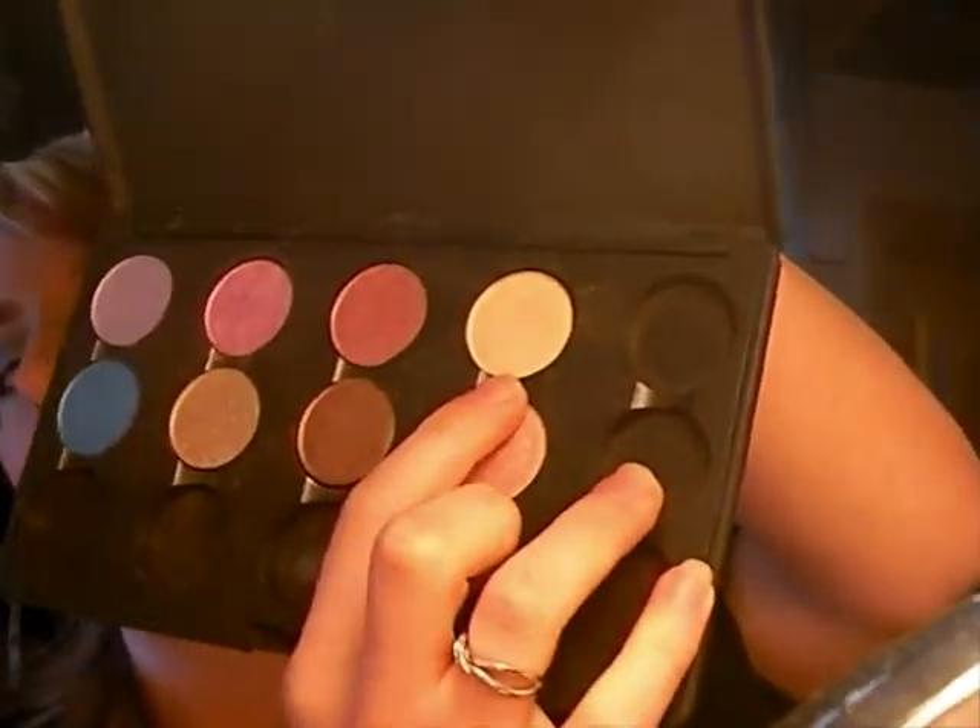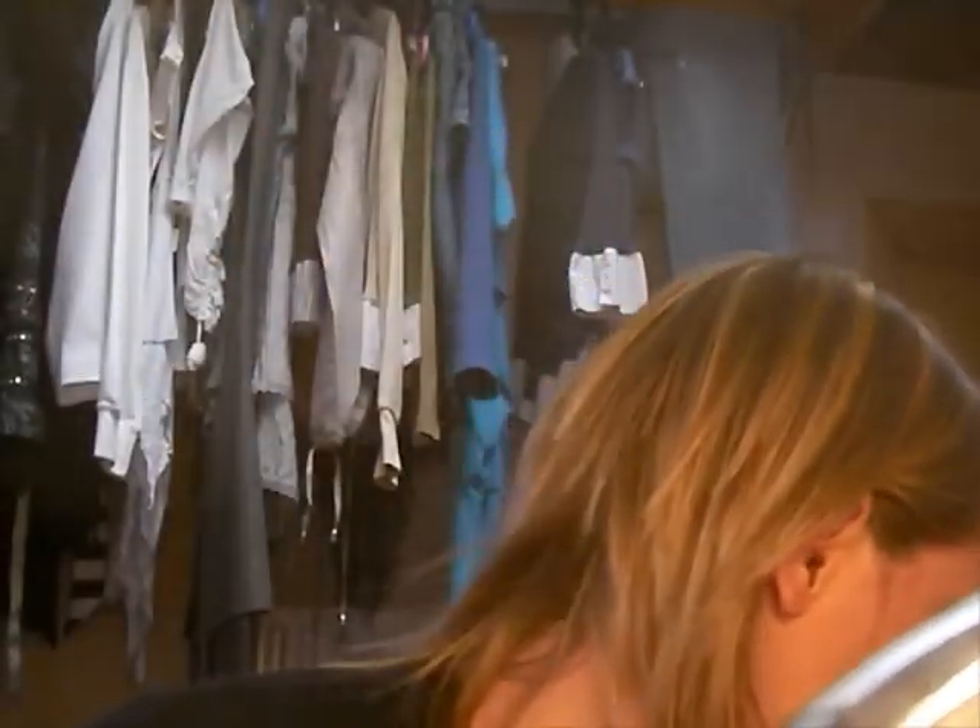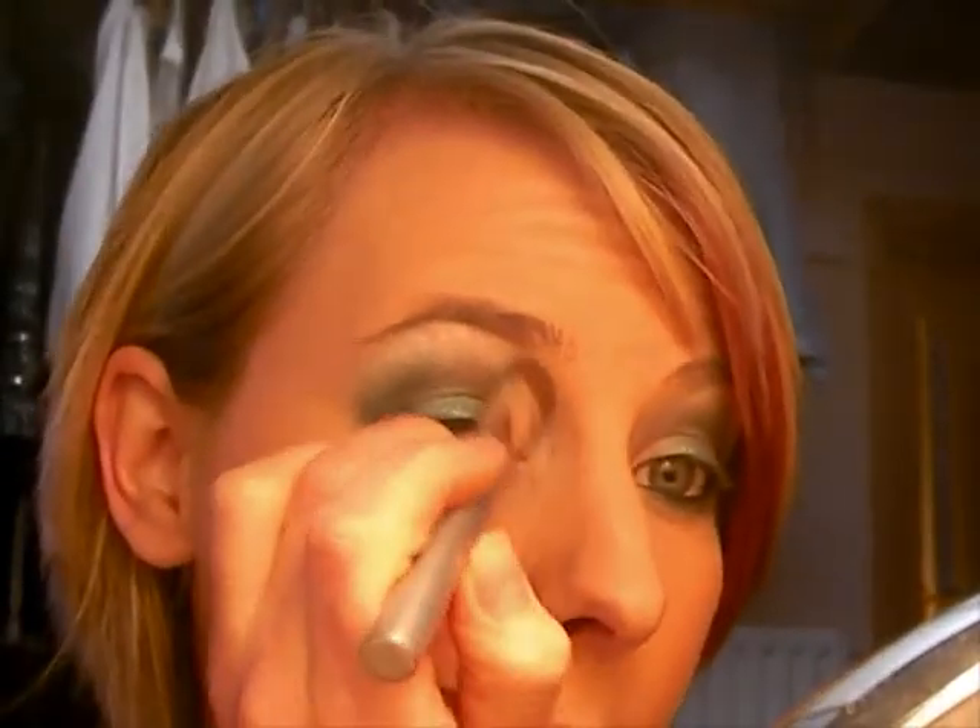Next thing you want to do is get a highlighting colour for your brow bone. Mine is Nylon by MAC — which is that top colour there. You just want to load that up on a brush and just dab it into your brow bone. It also blends out any harshness you've got in the black. Then just bring it forward — you just semi-circle it out.